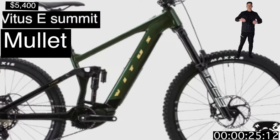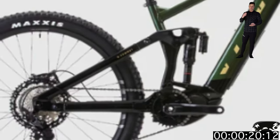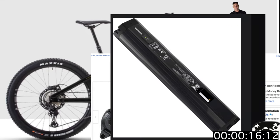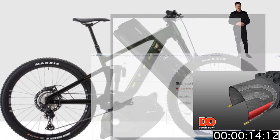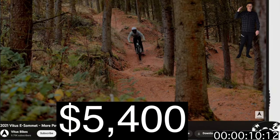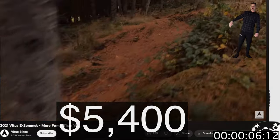We've got the Vitas E-Summit — 170mm out front, 167mm out back. It's rolling on the Shimano EP8 motor with a 630 battery. This bike's got really good parts: Double Down tires, full SLX build kit. At $5,400, jump on this bike and shred any enduro track in your neighborhood.